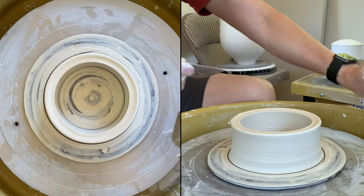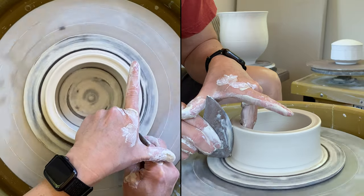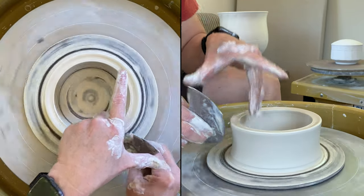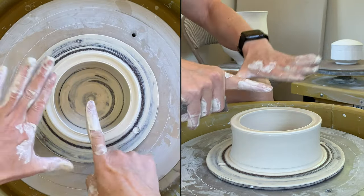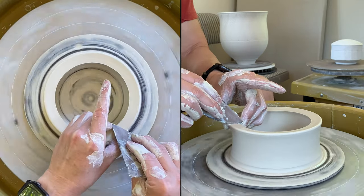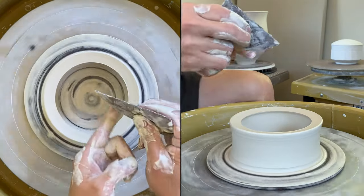You could use a rib to help you smooth it — the outside doesn't really matter, but it's my personal preference to have a nice and clean outside. I want to create a little curve on the rim here because the lid has a little dome, so I want the curve to follow. The wooden rib is very good for doing that because it has a curve.